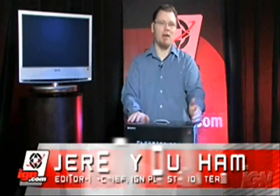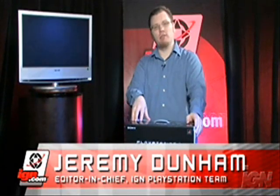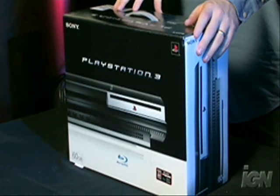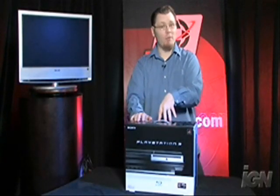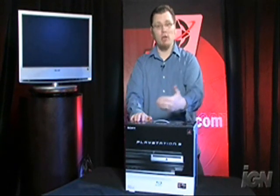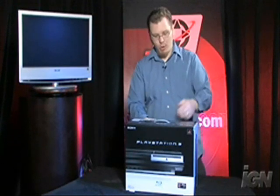Hey everybody, this is Jeremy Dunham, Editor-in-Chief of the iGen PlayStation team, and it's here. We finally got them — our retail units of the PlayStation 3. We got the test units last week, but up until this point we never knew what actually came in the consumer box. So as a special treat for you guys, we decided to open this system up for the first time. No one's ever touched it until now, so that we experience the same thing you'll experience when you open up the system on November 17th. So let's get to it.